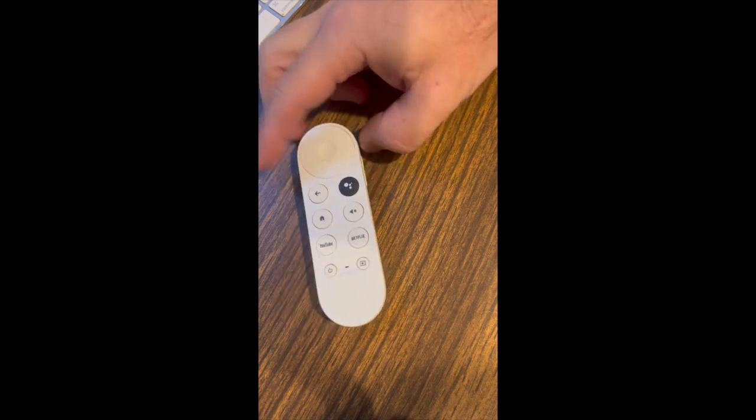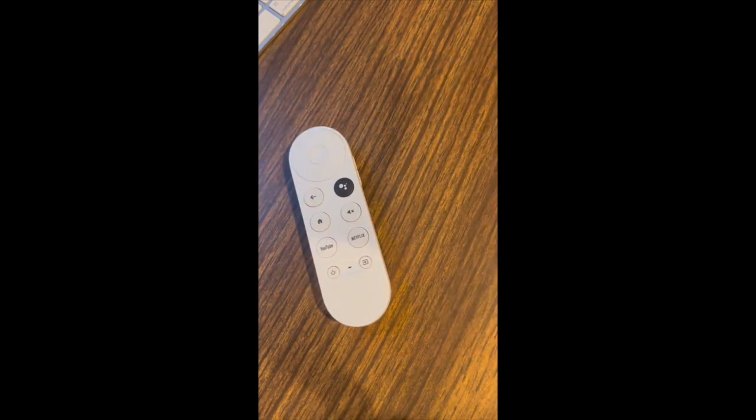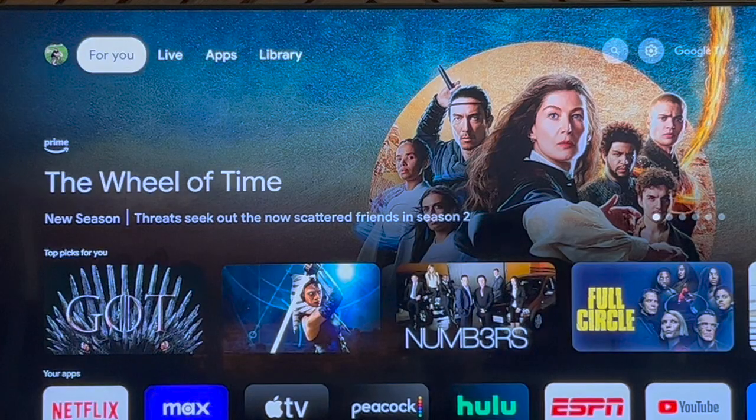That has to be set up, so I'm going to show you how to set that up so you can control volume from this remote and not have to toggle between two remotes.